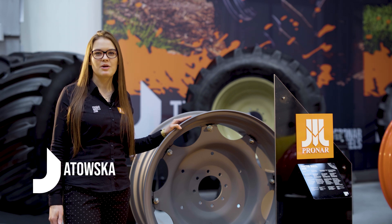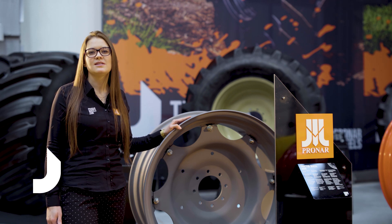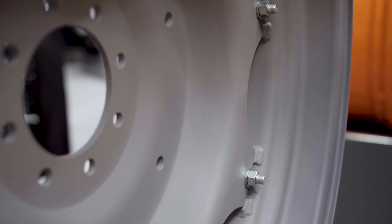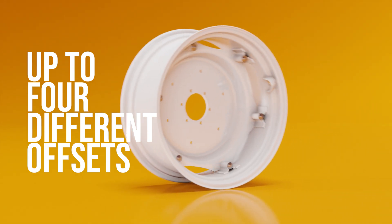The first type of configurable wheel is the so-called adjustable lug wheel, which consists of a disc mounted on a bare rim by bolts. This combination allows the user to achieve up to four different offsets with a single wheel.